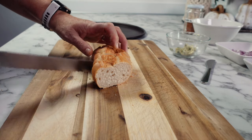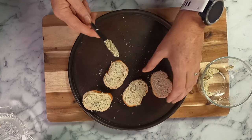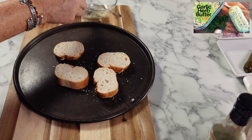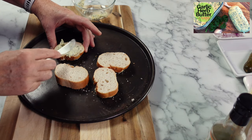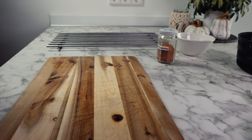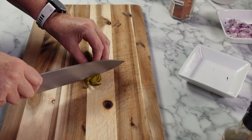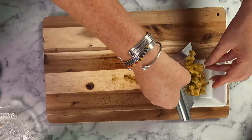On to our final prawn cocktail contender — if you like spicy Cajun flavors and crispy crunchy prawns, this might just tick all the right boxes for you. We'll start by making a quick side dish: some crunchy garlic bread. Just place some homemade garlic herb butter on both sides of a baguette cut into slices, then place this into a hot oven until nice and golden.